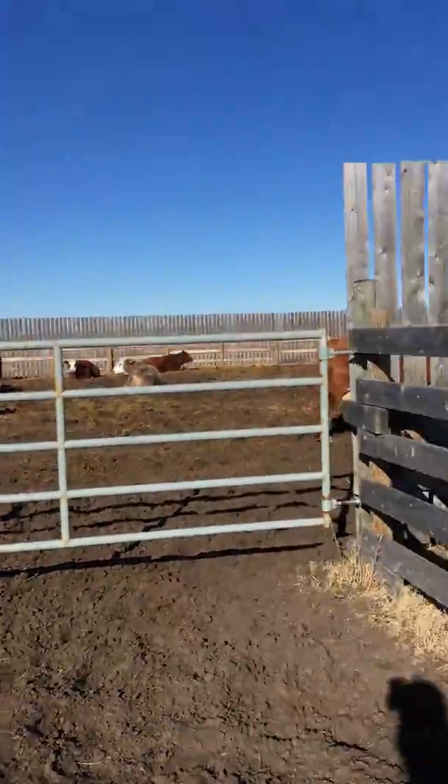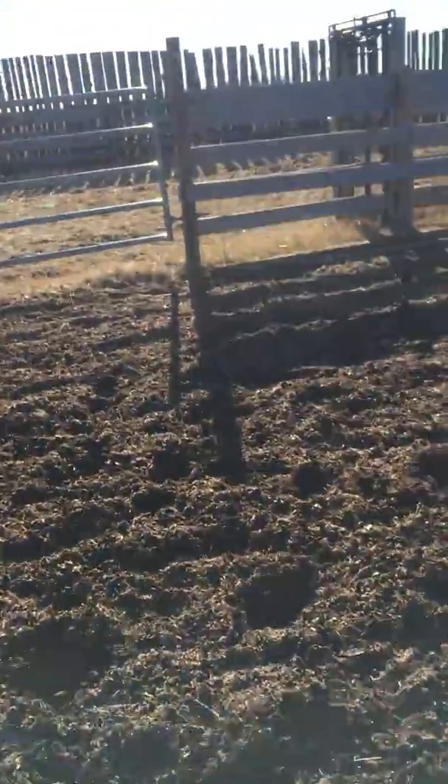The ones that we don't want to keep, we'll put them in there and then they go out to the pasture. And then once we sort out the ones that we want, we put them out right out there.